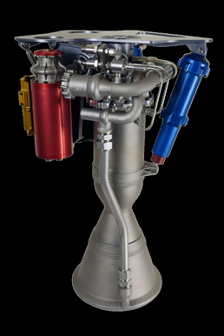Rutherford is a liquid-propellant rocket engine designed by American-New Zealand aerospace company Rocket Lab and manufactured in California. It uses LOX and RP-1 as its propellants and is the first flight-ready engine to use the electric pump-feed cycle.